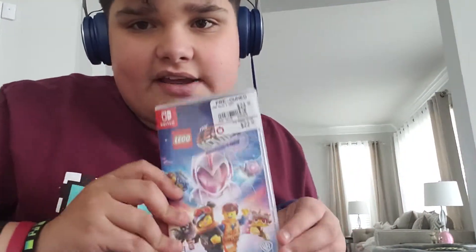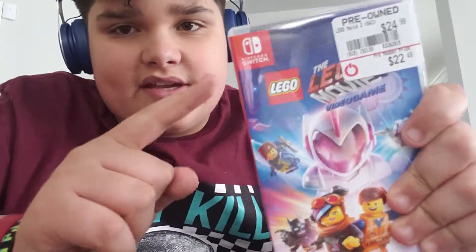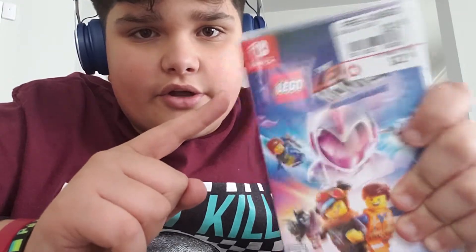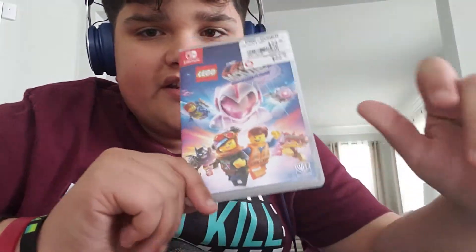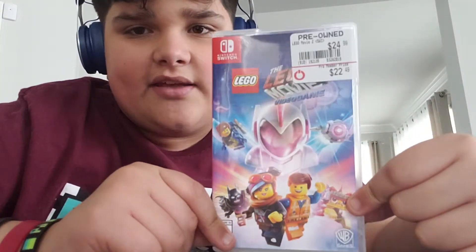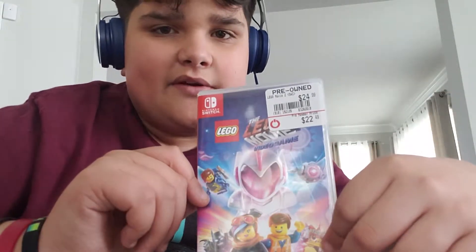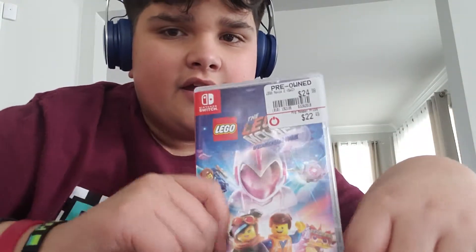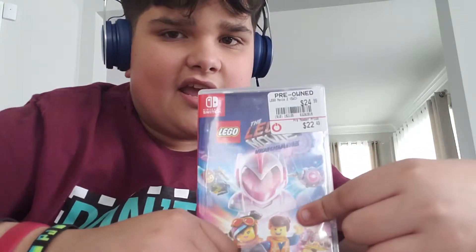What I'm about to show you is this: the Lego Movie 2 video game for Nintendo Switch. You can tell it by the logo here. Here we have the front. It's Emmett and Lucy, Unikitty, Batman, Rex, Emmett from the future, and the astronaut thing.